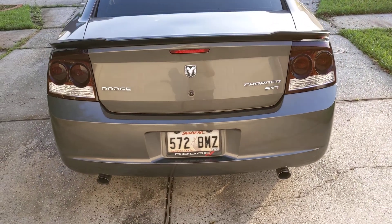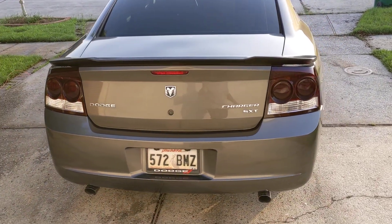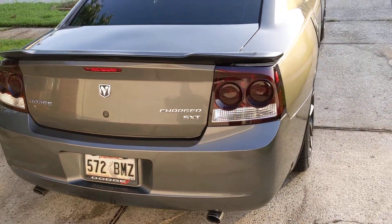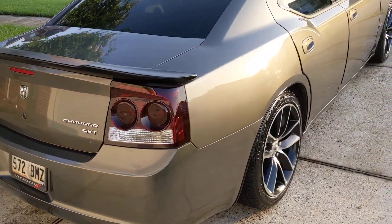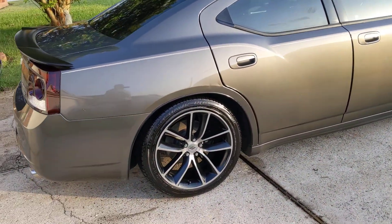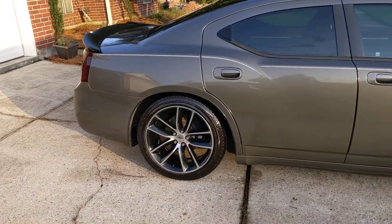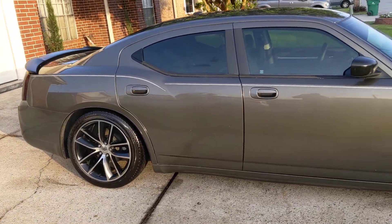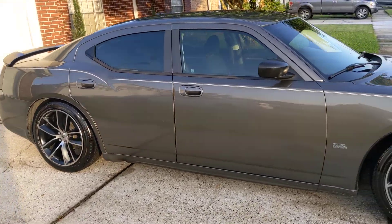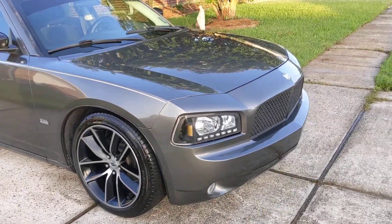I went with the matte black. You can get it painted to match your color code, but I went with the matte black because of the scat pack wheels — I already had all the black accents. The wheels are matte black, everything's matte black, the trim's in, the grille, the whole nine.